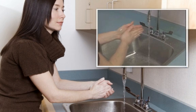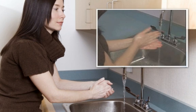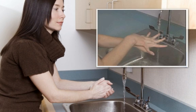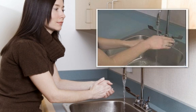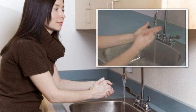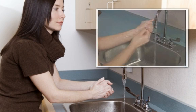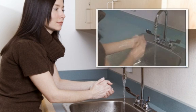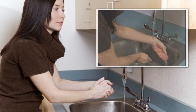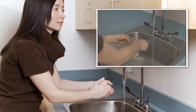Rub your hands together for at least 20 seconds, paying particular attention to the areas between your fingers and fingernails. By rubbing your hands vigorously with soapy water, you'll pull the dirt and oily soils free from your skin. To ensure you wash long enough, imagine singing Happy Birthday twice while scrubbing. Now rinse your hands from the wrist to fingertips, keeping your fingertips pointed down to prevent recontamination.